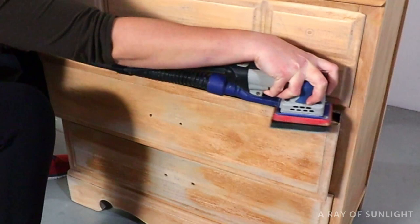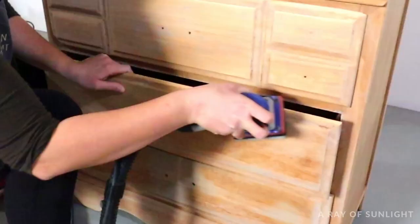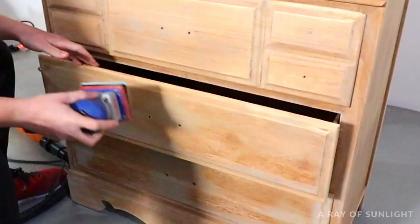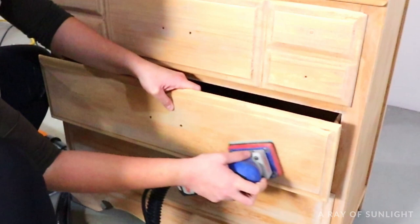Full honesty here — I bought this piece specifically to make this video because I get asked about stripping paint quite a bit. The finish on this dresser was actually in great shape and very durable. If I had bought it because I loved it and just wanted a different color, I would have simply painted over the old paint job. I would recommend removing paint from furniture if you want to stain the wood underneath, or if the paint job is peeling, scratching, or just plain bad.